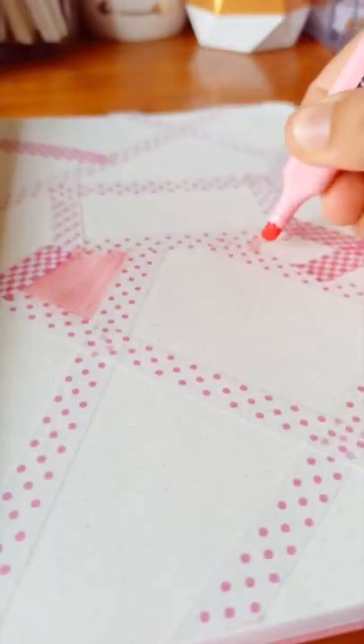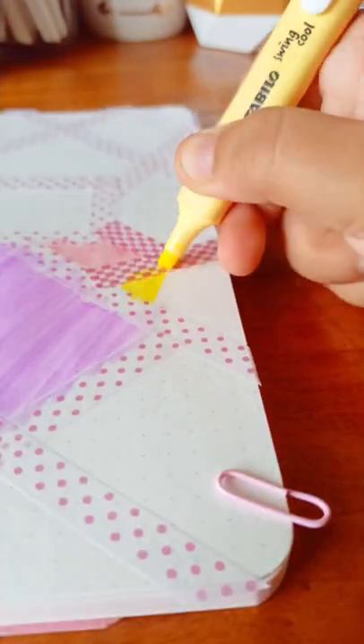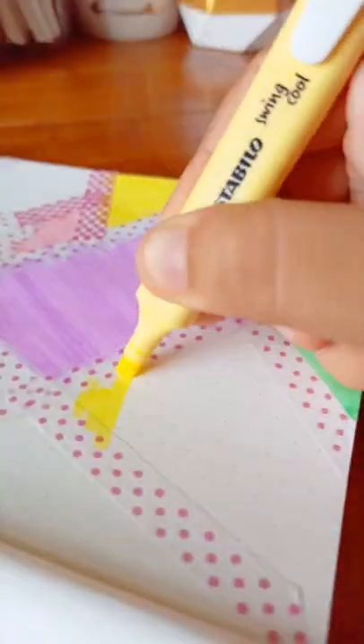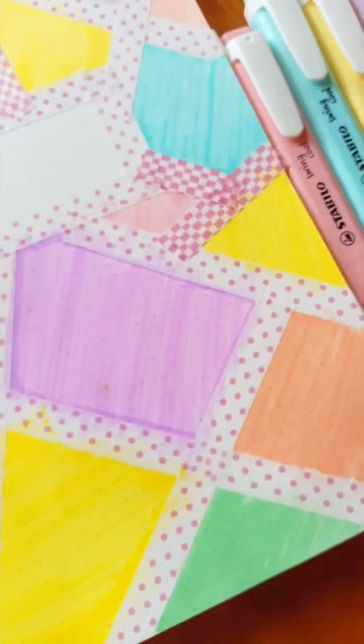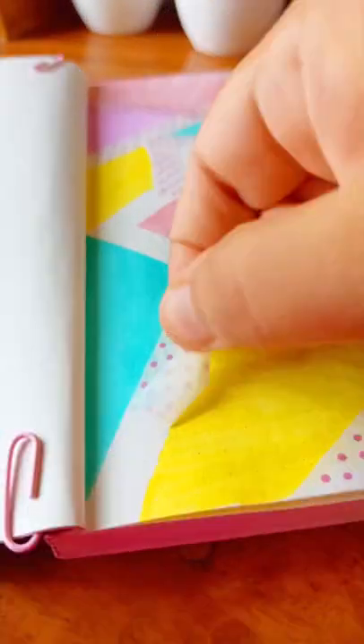I will create a mosaic pattern today with Stabler Swing highlighters. These highlighters are very smooth and the pastel color makes them so elegant. The price of these 6 highlighters was around 800 rupees, which was quite expensive compared to others. It's a German product, maybe that's the reason for its high price.